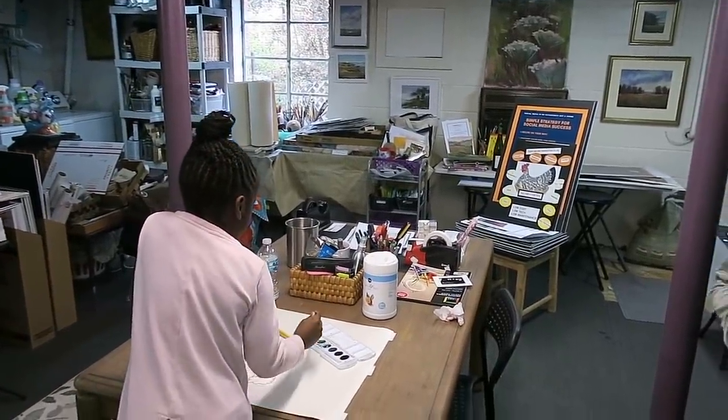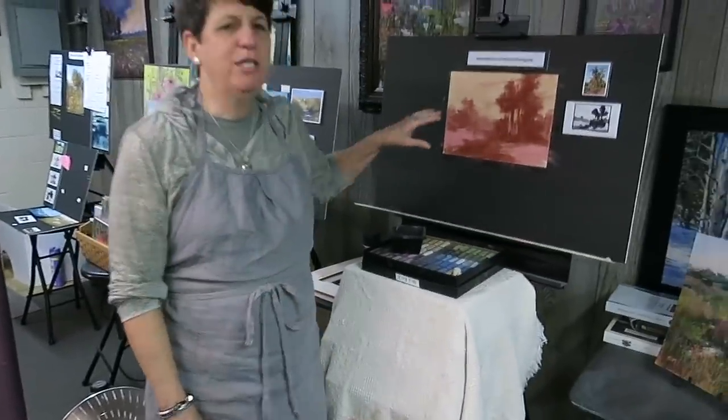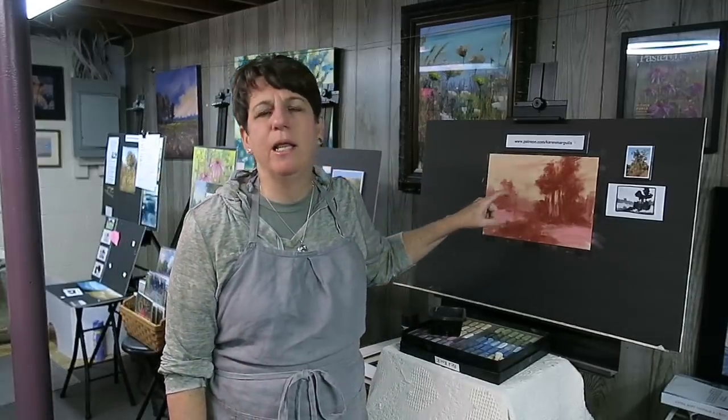I confess I started the painting a few minutes ago. Heidi, my dog, was not cooperating so we had to bring her upstairs. If you happen to hear some scratching noises, that's her trying to come down — she wanted to be in the video but it wasn't working out.